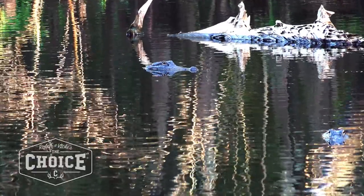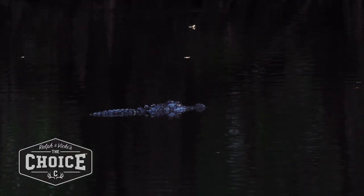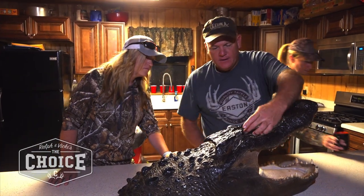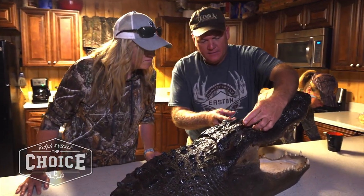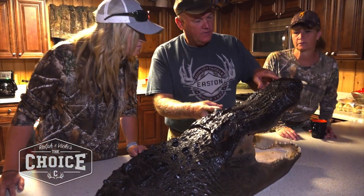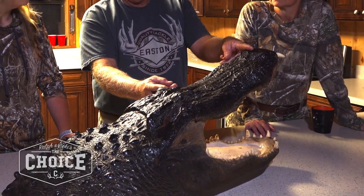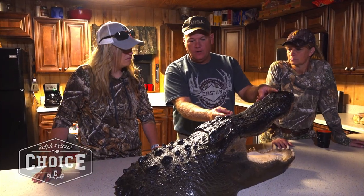We've looked at enough of them over the years that we can guesstimate how long they are. But the typical way to take a quick measurement is to come from the inside front corner of the eye to the nostril hole. That's about 12 inches — and this gator was 12 feet long. So for every inch, they're usually a foot long.